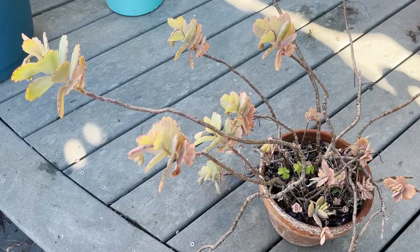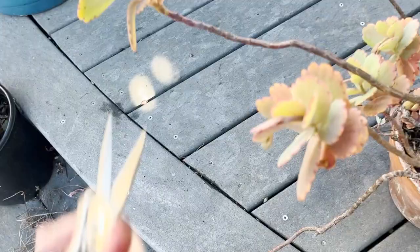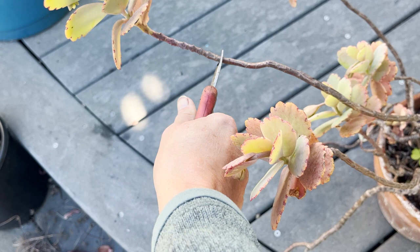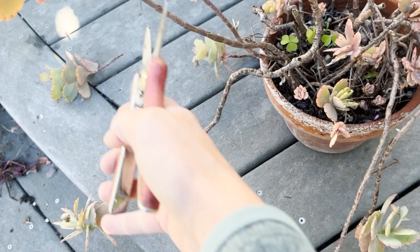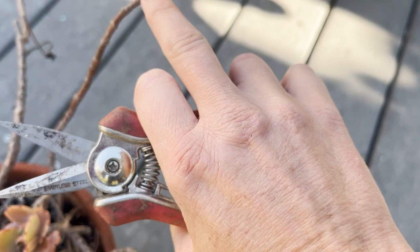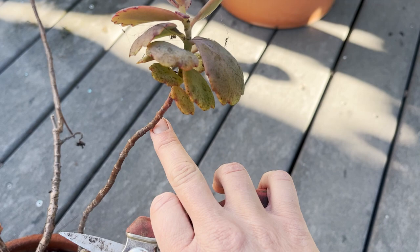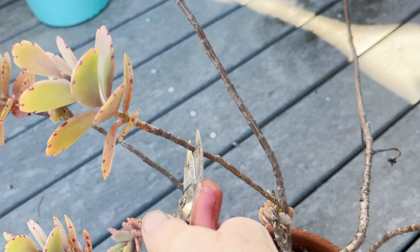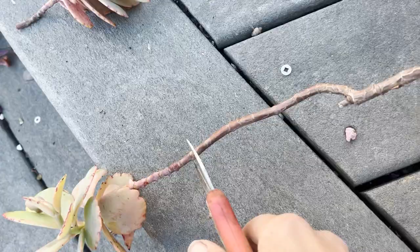The solution is very much the same as with the kalanchoe — your first step is to just give it a haircut. These bits are pretty happy and healthy, and I want to give some stem so I can replant it into the soil, but not too much. I'll just give that a clip and do the same to the others. I always talk about nodes — nodes are the growth points of plants, where leaves come out and also where roots are very likely to come out. I want to make sure I'm getting some nodes and not cutting it too short. These will have nice stiff stems, really easy to replant.